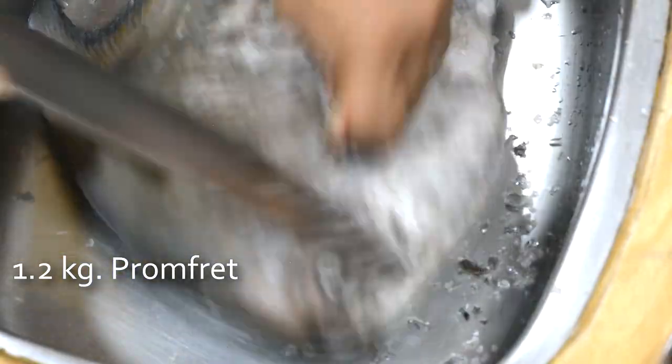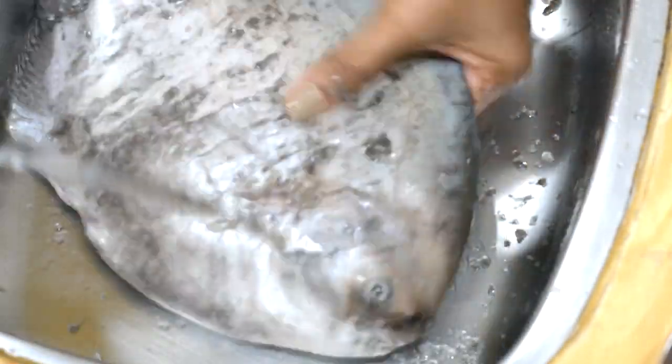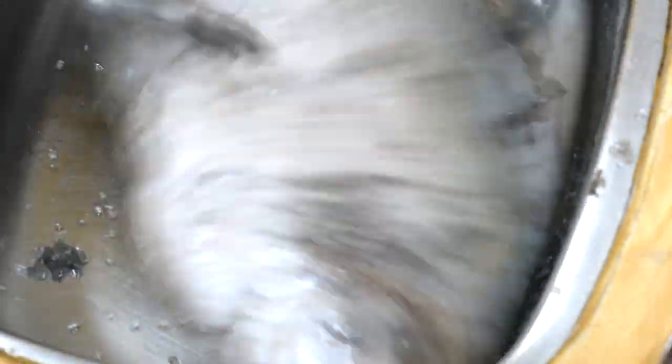I'm going to quickly show you how I clean the fish. This is a pomfret, a black pomfret. Among pomfret there are two varieties - one is dark with dark fins, and one is completely white. We value the white one much more because it has more flavor. What I'm doing here is removing all the scales to the point where it becomes almost white, then I flip it over and repeat the process, also getting rid of some of the fins.